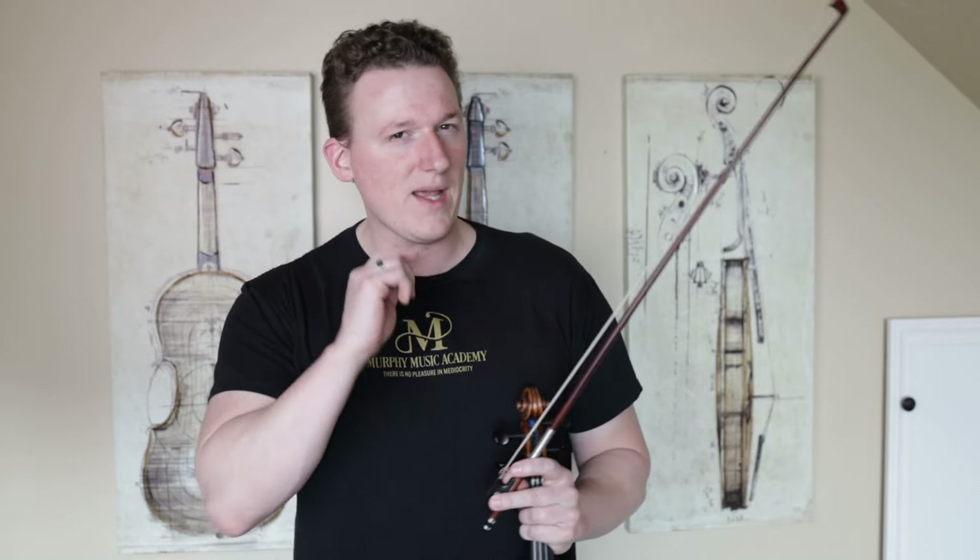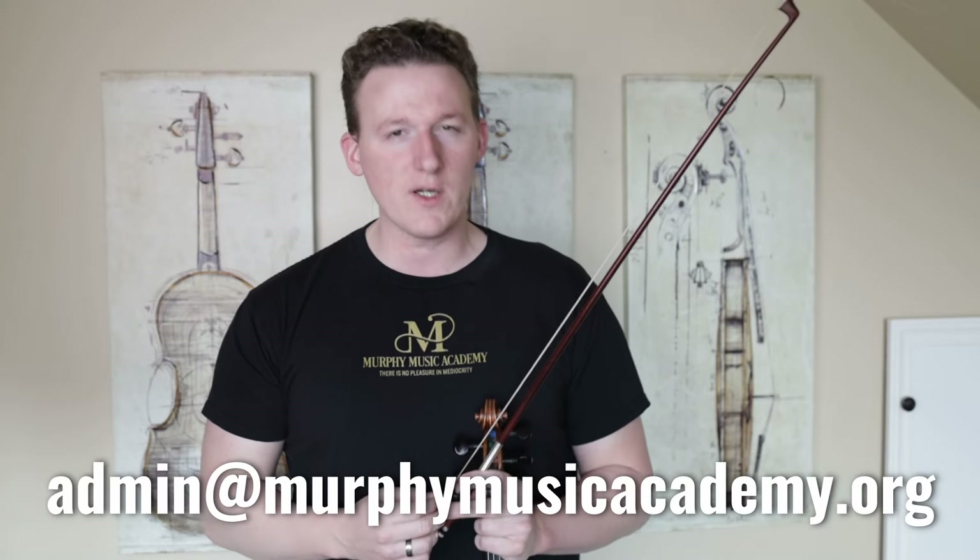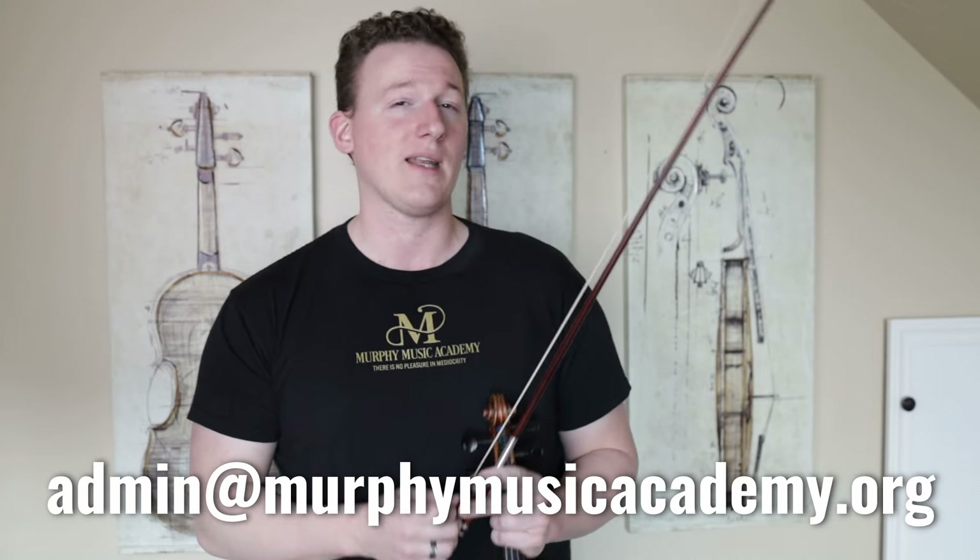If you find yourself needing a little bit more personalized help with your Spiccato, don't hesitate to shoot an email to admin at murphymusicacademy.org to set up your trial lesson. Now, Spiccato and really all bouncing bow strokes are probably some of the most important things you will learn in terms of advanced violin technique, but they can also be some of the most elusive.